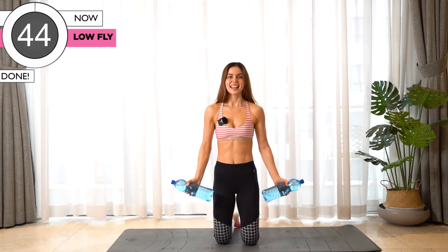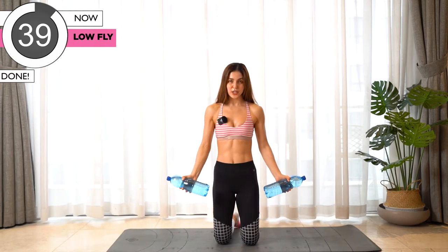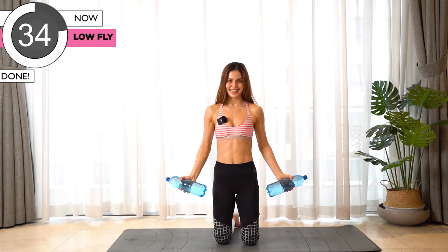Last exercise — we're gonna bring it all the way up together and bring it back down. Let's go.